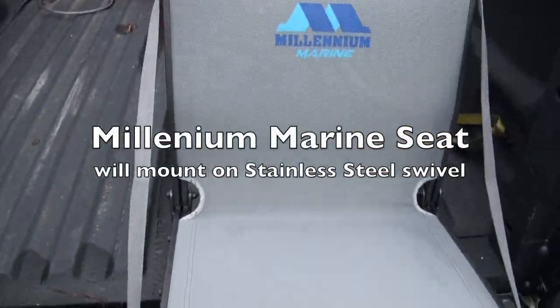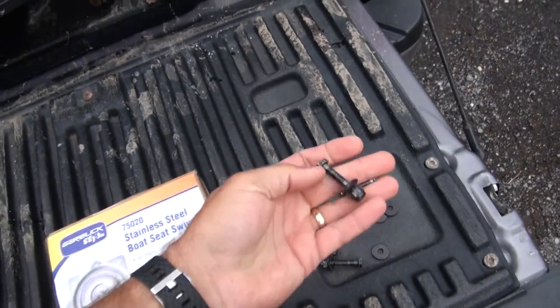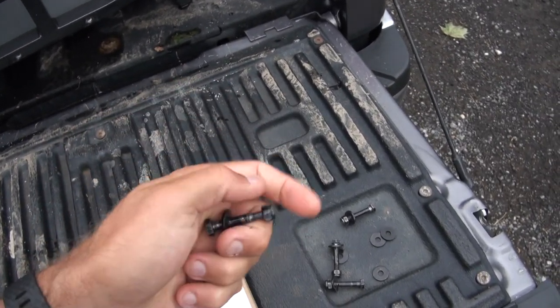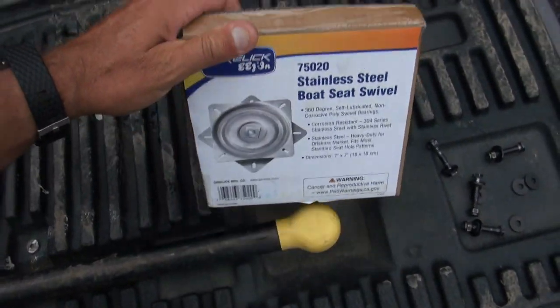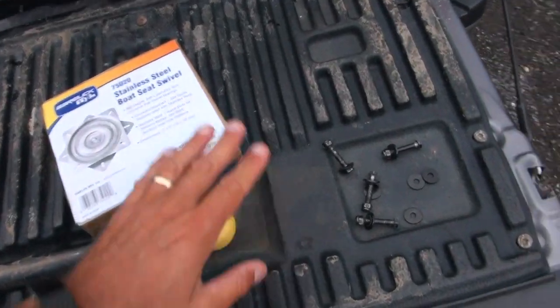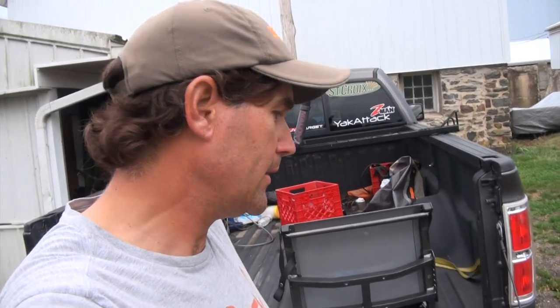I'm going to be picking away at the boat build. I think next Thursday I'm out on the Sassafras River, which is a tributary on the upper Chesapeake Bay. We're going to do some snakehead fishing with my buddy Mike Naylor. I want to get a seat in there for him — I've got the Millennium Marine seat. I went over to Innovative Sportsman earlier today and chopped the bolts because they come a little longer than you want for getting the stainless steel boat swivel on. Going to get the transducer rocking on some track with the Yak Attack switch pads.